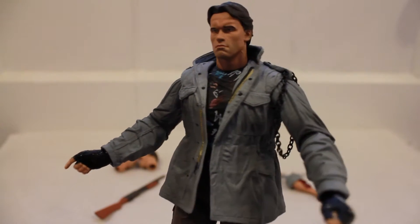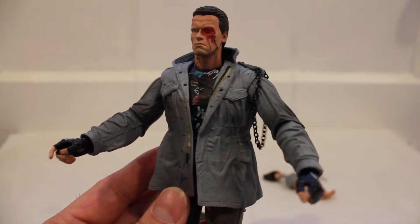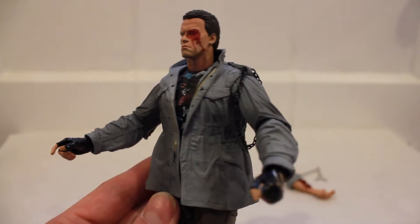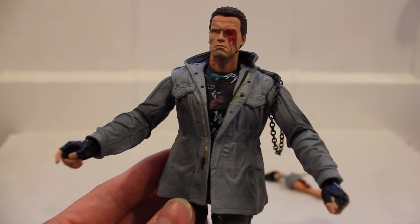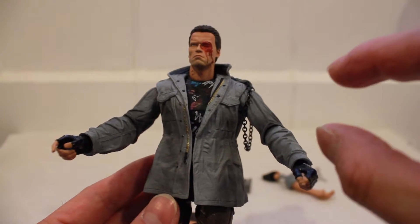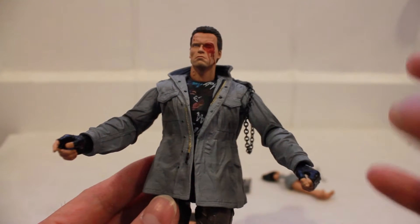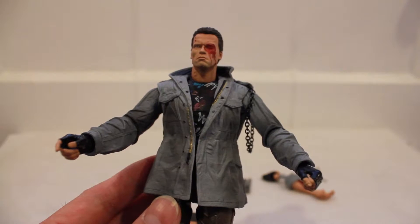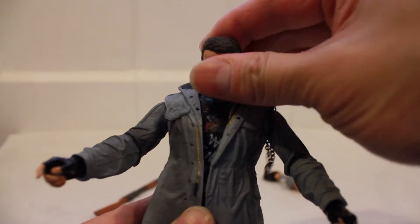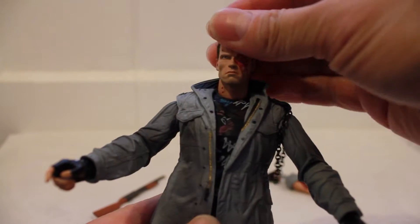Let's try attaching one of the other heads. I had to pause the camera for a bit because the heads are a little challenging to swap out — the ball peg inside the torso and the hole inside the head are slightly tighter than they should be. But once you get it in there, it fits perfectly fine and it's not going anywhere.